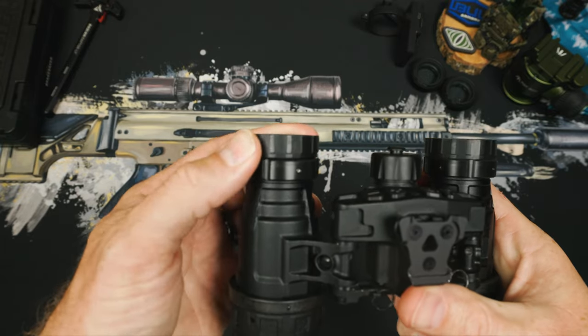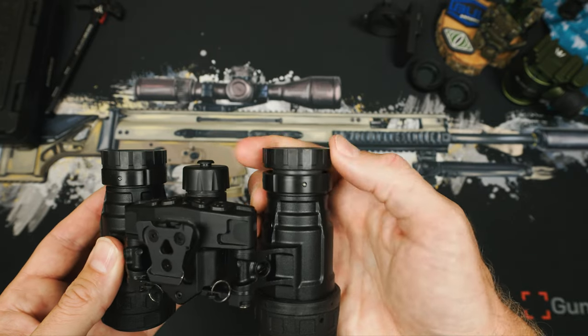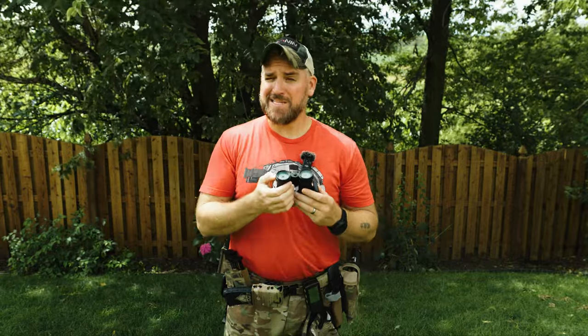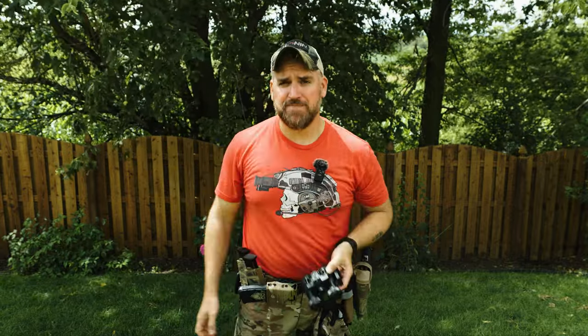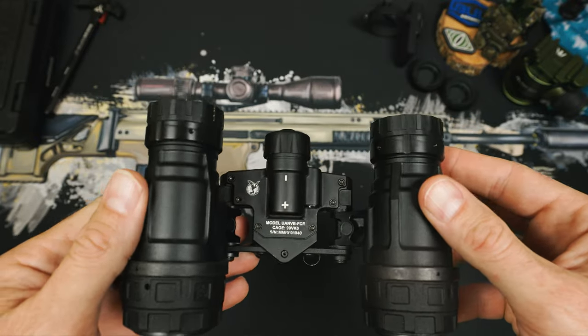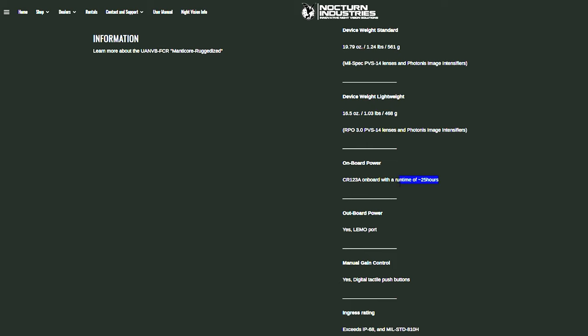The Infinity Ring lock comes set from the factory, so you can adjust it to see closer objects but then quickly snap back to that infinity stop. I like this a lot because I'm not having to find something to stare at in the distance to reset my infinity after looking at closer objects or transitioning indoors. The infinity locking ring is more common on higher-end night vision housings now, but it's a nice quality-of-life feature. The Manticore R uses a centralized battery housing with a single CR-123 battery for a rated runtime of approximately 25 hours.